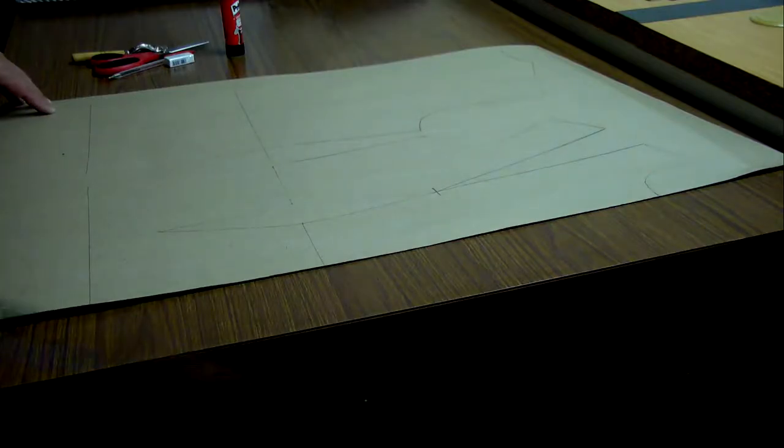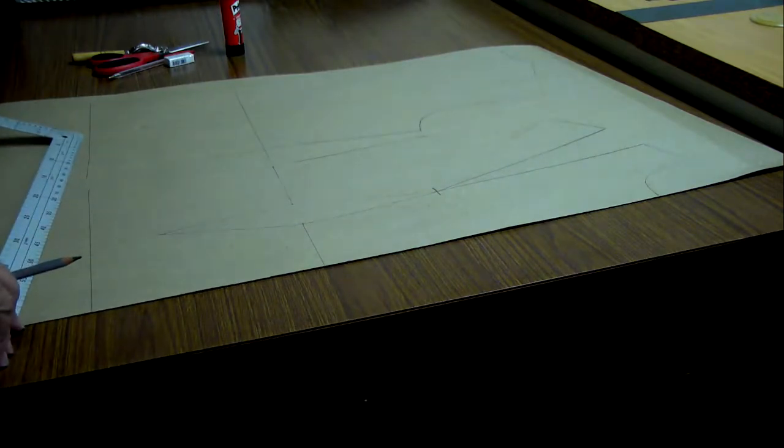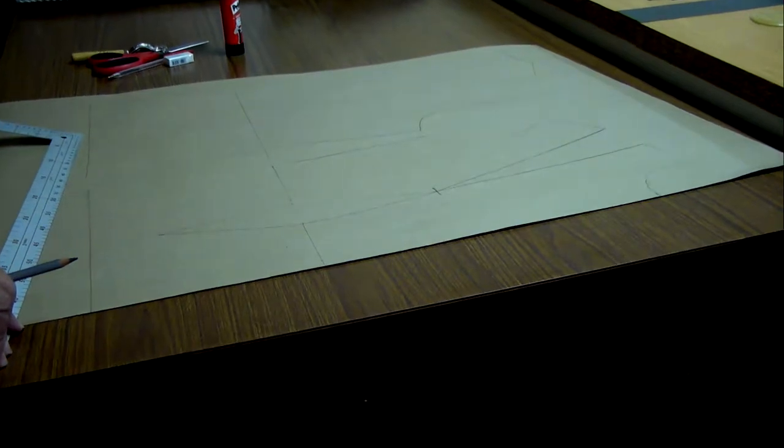Good morning. Today I want to show you how to design a corset. A corset is very specific to fitting. Fitting is very important so a proper fit can assist you with a proper garment at the end of the day and a successful garment.